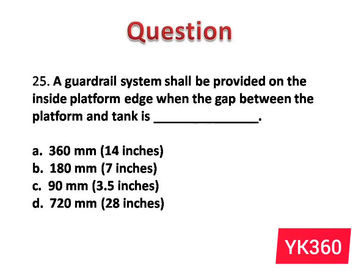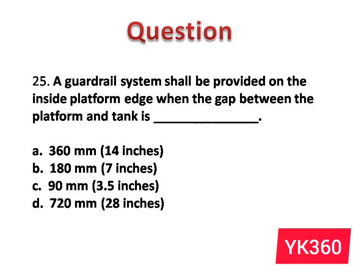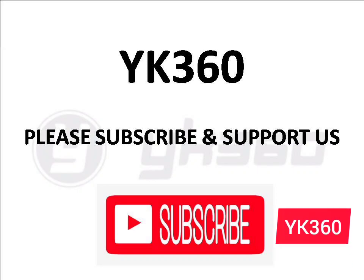Question number 25: A guardrail system shall be provided on the inside platform edge when the gap between the platform and the structure is dash. The options are: A. 360 mm, 14 inches. B. 180 mm, 7 inches. C. 90 mm, 3.5 inches. D. 720 mm, 28 inches. Answer is option A: 360 mm, 14 inches. If you are new to the channel, please subscribe — we will update more questions regarding scaffolding soon.